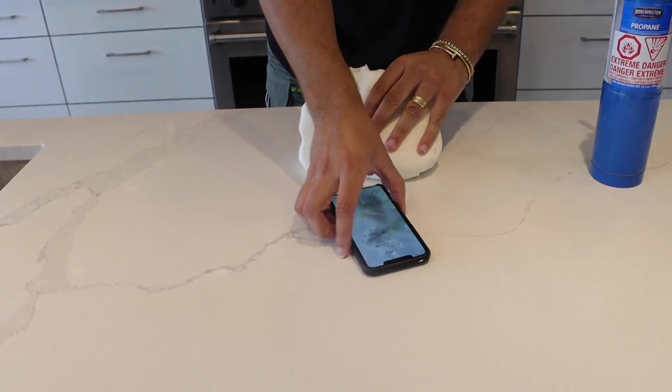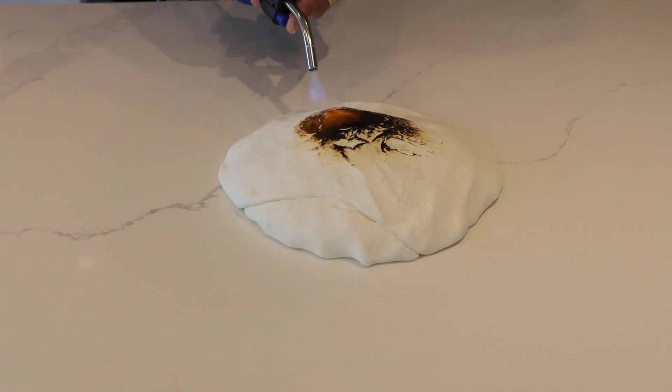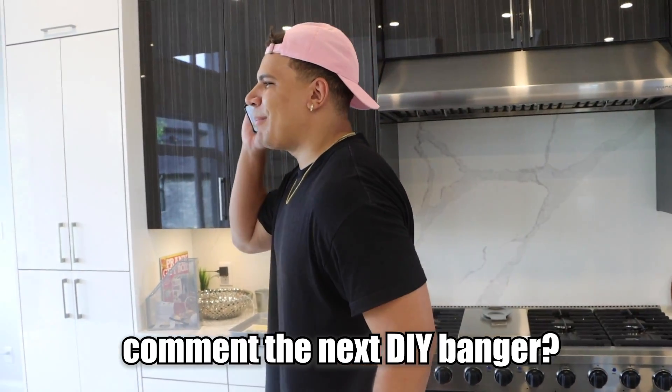Is it waterproof? Is it fireproof? We learned. Fireproof? Yes. Waterproof? Yes — depending on what your definition of yes is. And just to show you guys how much I trust my own stuff, here's my iPhone — you can see it turns on. Make sure to watch more of my banger videos. Coming to the next DIY banger? See ya.